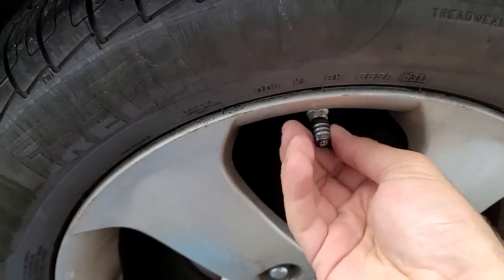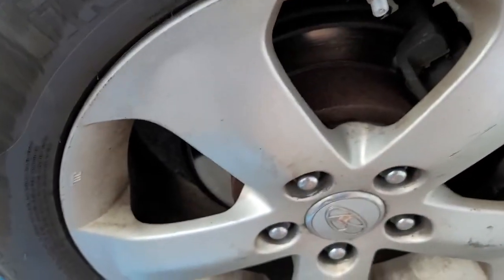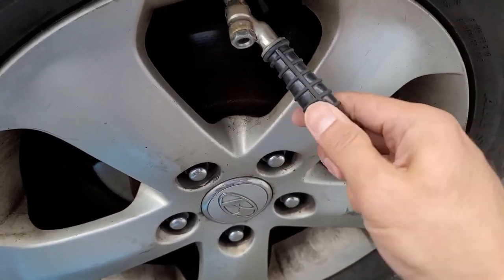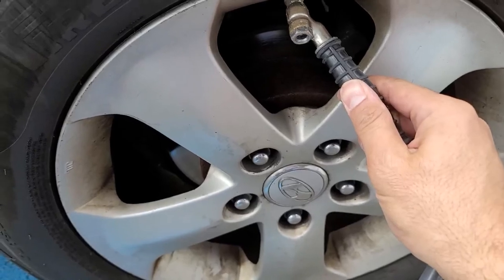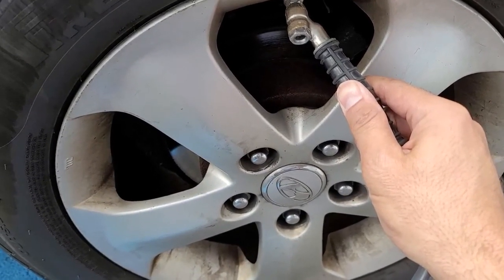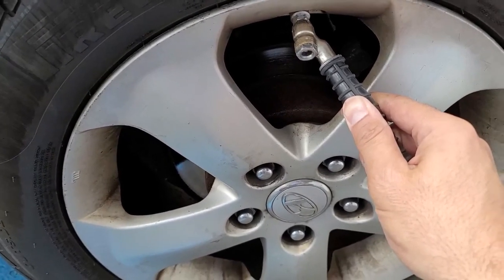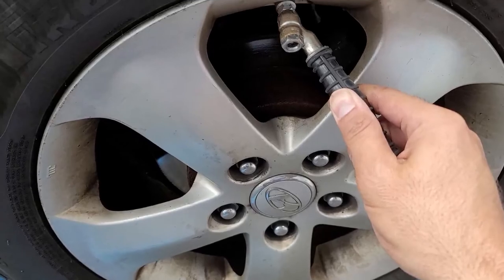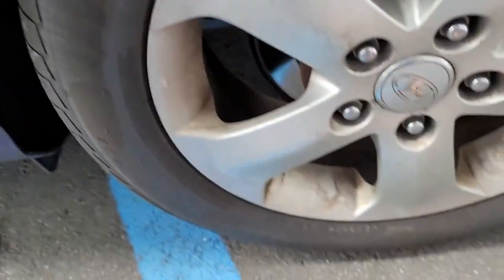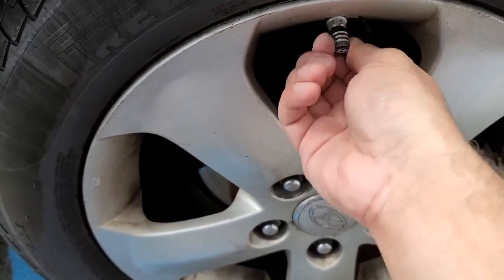You want to have the correct tire pressure because, first, it gives you better fuel economy, and second, it's also safer. When the car has the correct tire pressure in all four tires, they will drive better and handle better, especially in inclement weather like rain, snow, and things of that nature. So this is a very important quick tip.